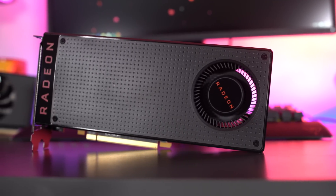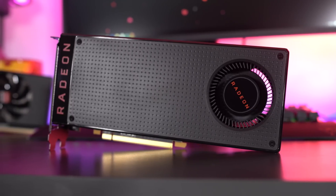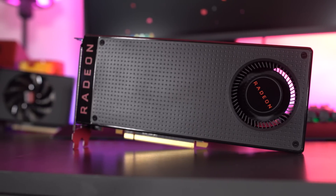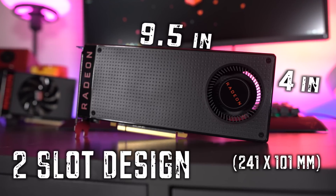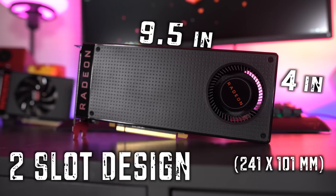I've got this card in my hot little hands and there are some things you're going to want to know about it. This card, as you can see, is not any aftermarket design whatsoever — this is straight up one of the reference cards from AMD, and this is the 8 gigabyte version. The front features just a single fan design. The card measures in at nine and a half inches long by four inches high, and it's a two-slot design.